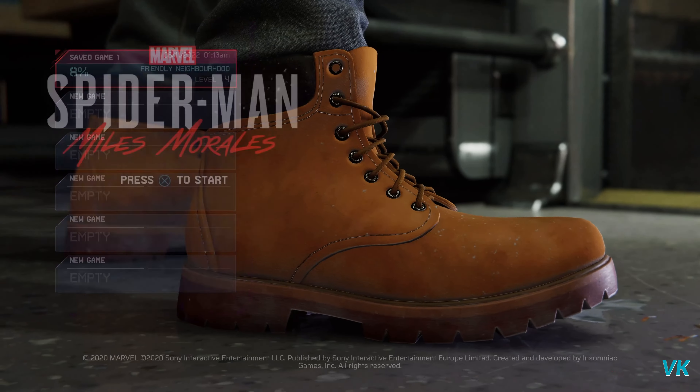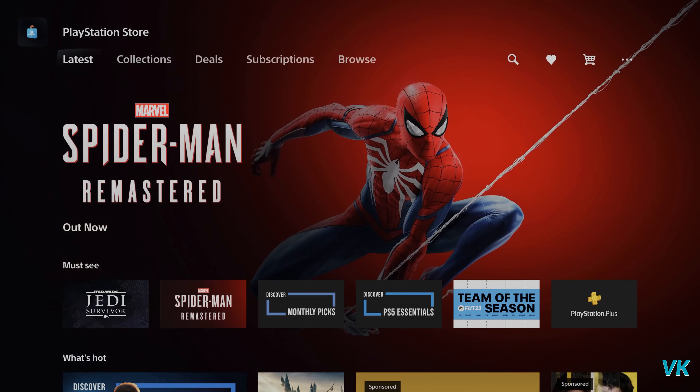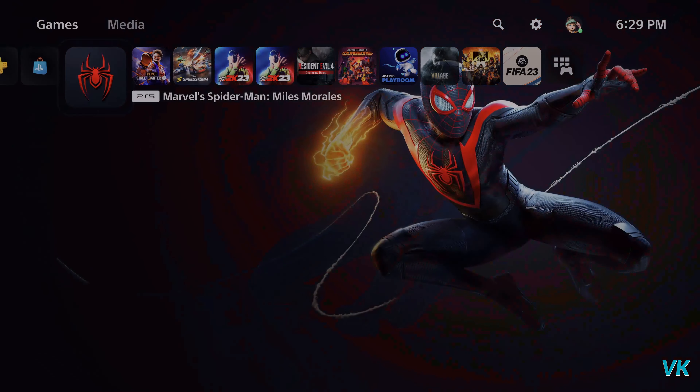Because Spider-Man Remastered Edition is out now, you can check that on the PlayStation Store. You can check the price — Spider-Man Remastered. Here you can see the price is $49.99. So don't waste money if you have Miles Morales Edition.